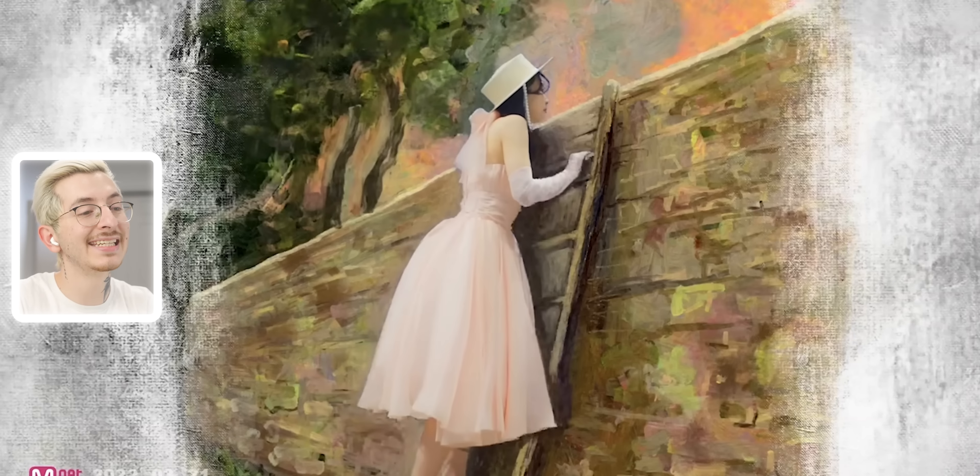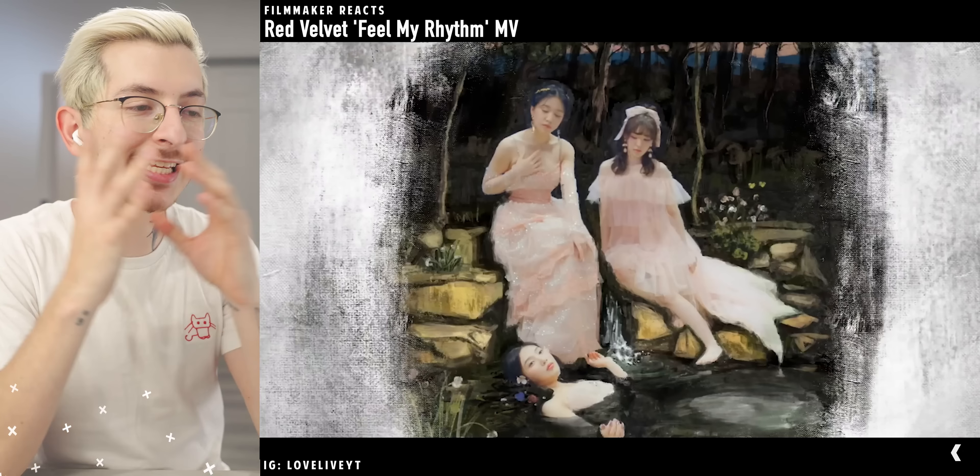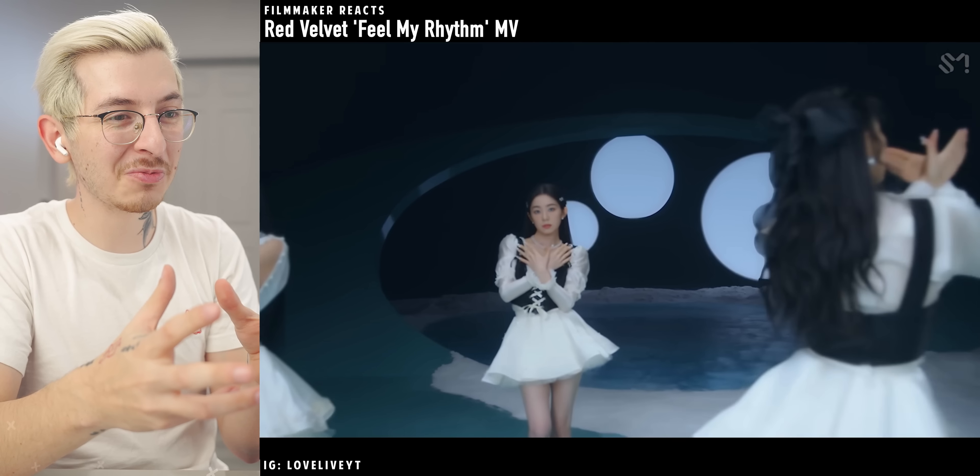As always, I read the lyrics but I did not listen to the song quite yet, and this is looking amazing. It's literally a painting. Like I say things look like paintings, but this is literally a painting. What in the world? This looks so beautiful.